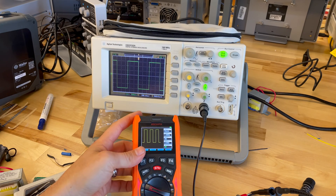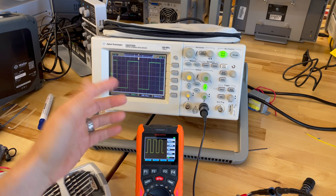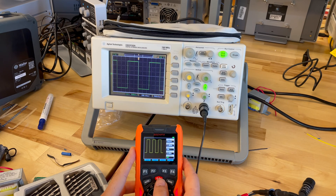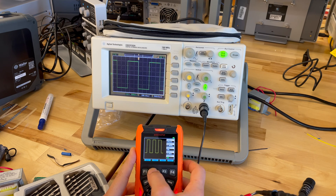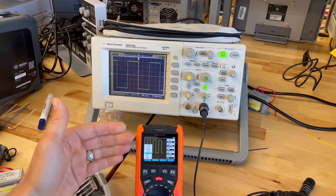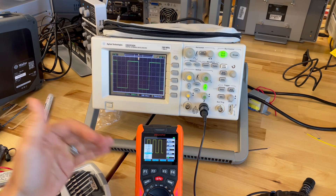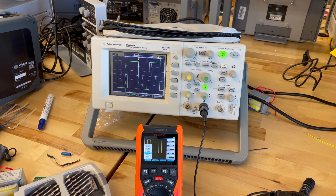Next I wanted to check: is this thing a decent little function generator? Right now I'm generating a square wave and measuring it with my oscilloscope. Let's see if we can change some of the parameters and find the limitations. The frequency only has certain distinct settings you can select: 50 kilohertz, 20 kilohertz, 500 hertz, 200 hertz. So obviously there's a limit on what this function generator can do, but if you just need to send out a one-kilohertz signal and vary it to test a circuit, that's not so bad.